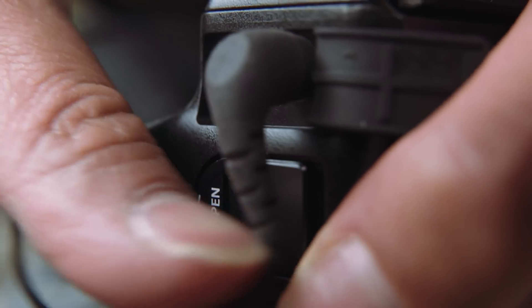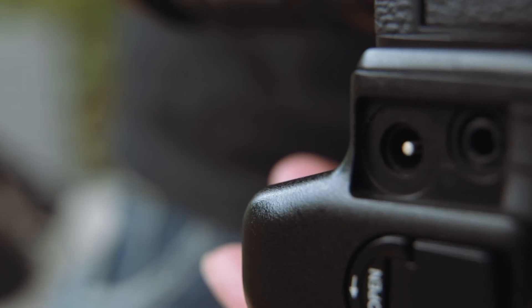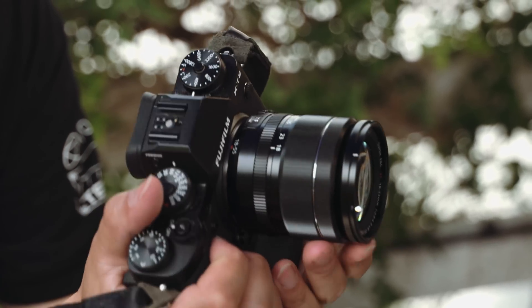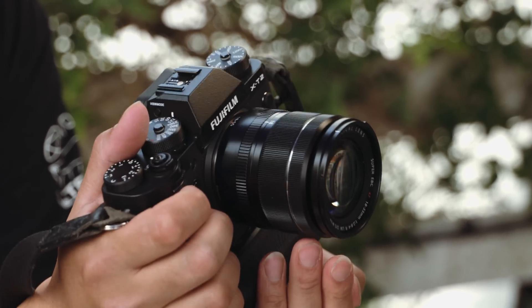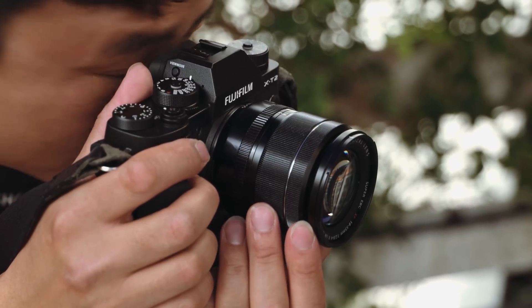The grip also gives you a DC power input for much longer shooting periods. It extends recording run times too — without the grip the camera can only record for around 10 minutes, but with the grip it goes up to 29 minutes 15 seconds, which is the European tax limit for a mirrorless camera to record before the company would need to pay significantly more tax.